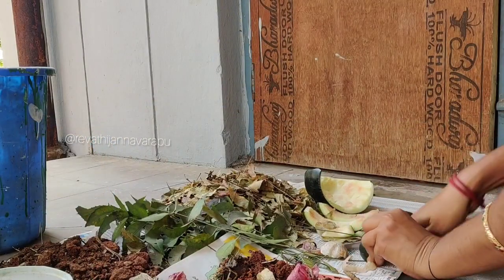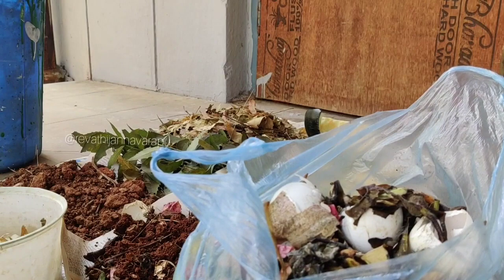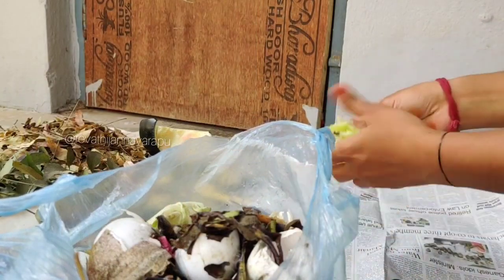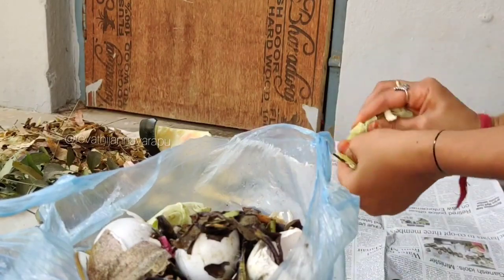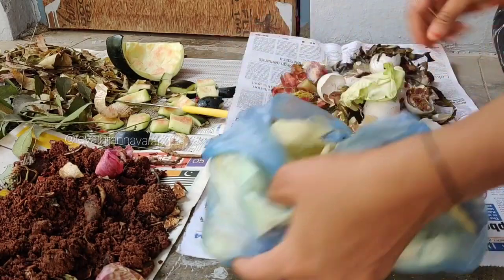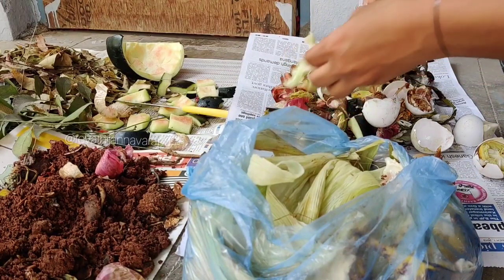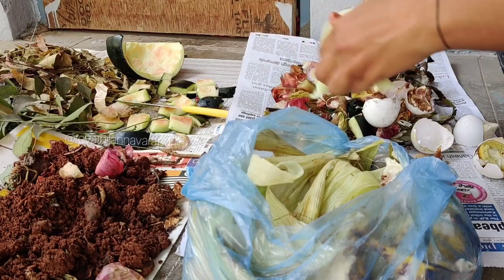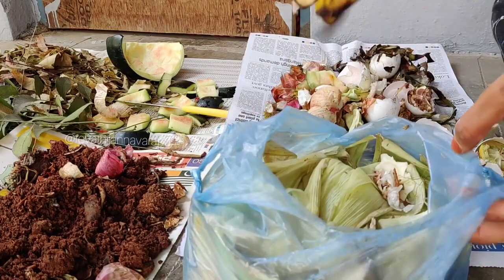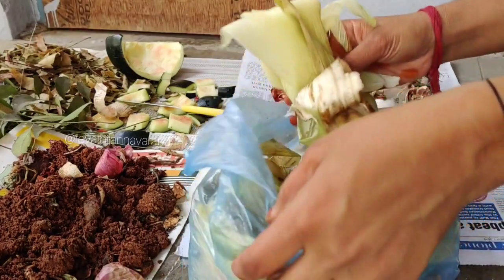Eggshells will help the composting process. In the basket, we will help the plant. The bacteria and earthworms help the decomposition process. It also helps with banana peels.